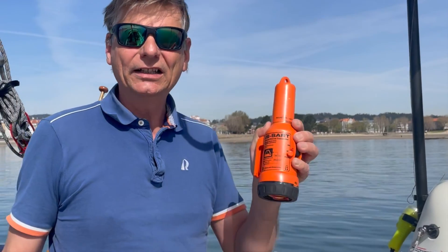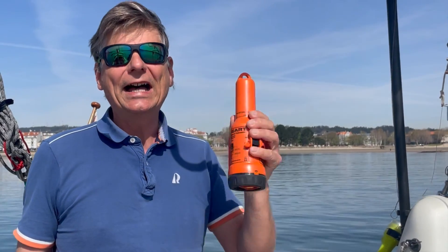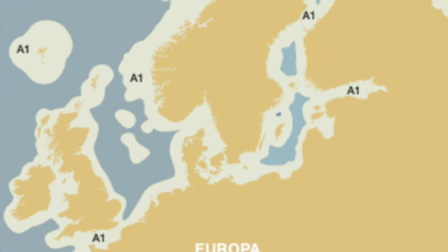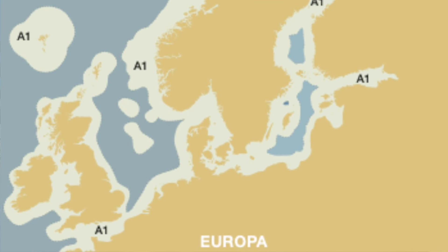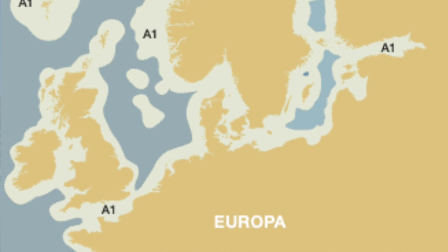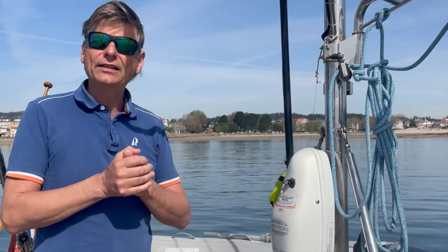This one is an AIS SART, and before I had a radar SART - a search and rescue transponder - and of course EPIRBs. When you are sailing outside the GMDSS area A1, you really have to be aware that your VHF coverage is not as far as you might think. So as soon as you sail over the North Sea and outside the A1 area, you need another type of emergency signaling device, and an EPIRB is really something good.